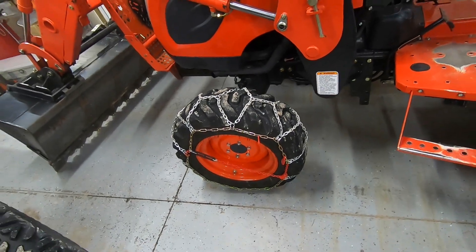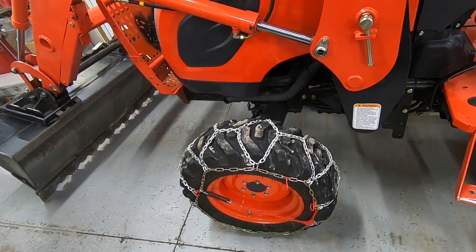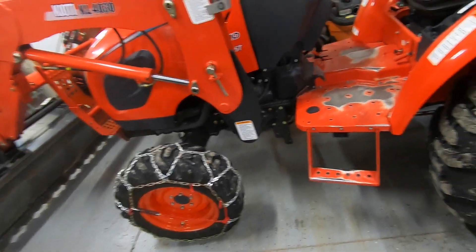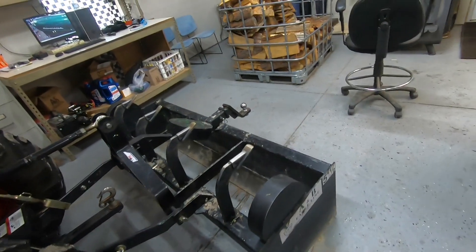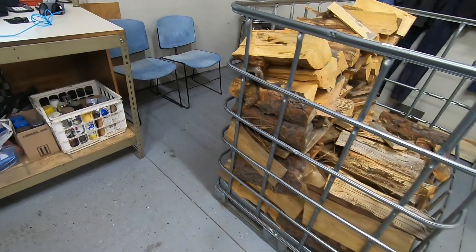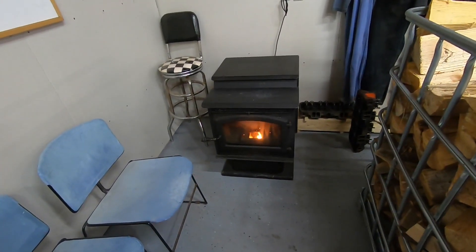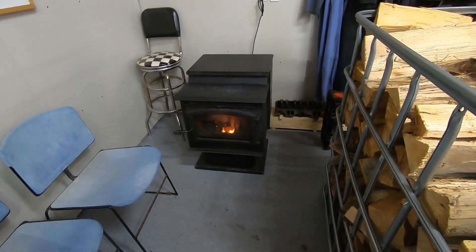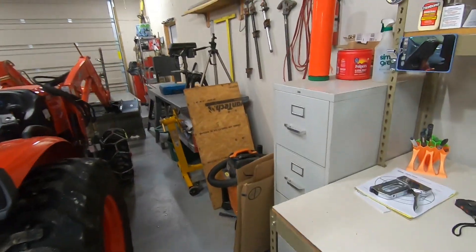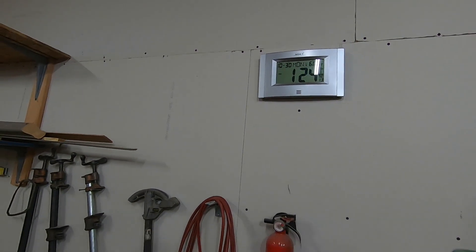I just hope they hold up — the chain links are kind of small, and I think if I abuse them too much they may fail. Anyhow, this is the garage. I got the fire going and the pellet stove — it tends to shut off on its own. But yeah, I got it up to 60 degrees in here.